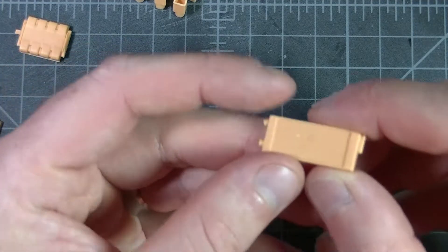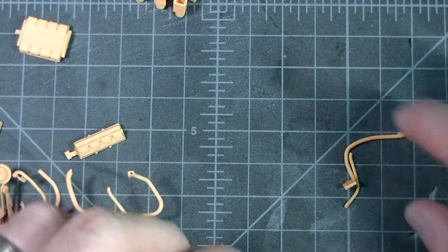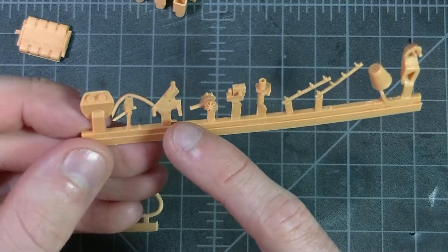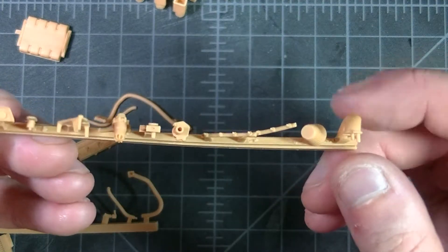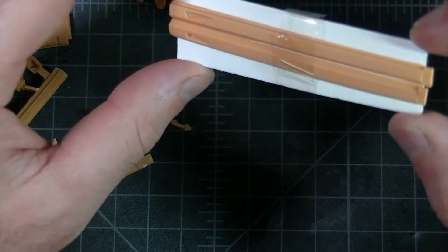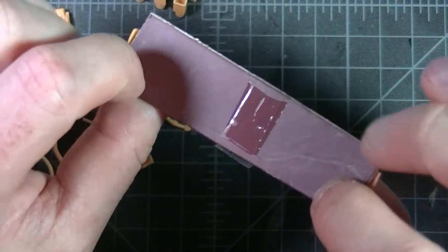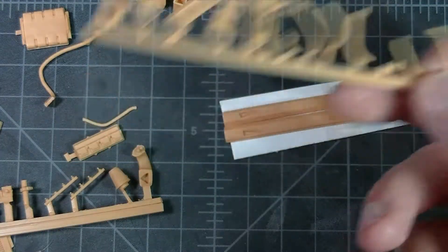We've got the intercooler here — it's one-sided, so nothing on the back side. And then some smaller accessories: the extra gauge cluster for the interior, some more pulley belts for the supercharger, fuel lines and injectors, an air filter, and another air box. The final parts are the side skirts, which are starting to bow quite a bit. Odd that they decided to back these with cardboard.